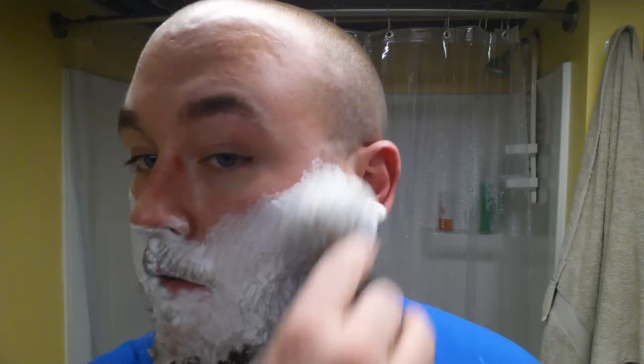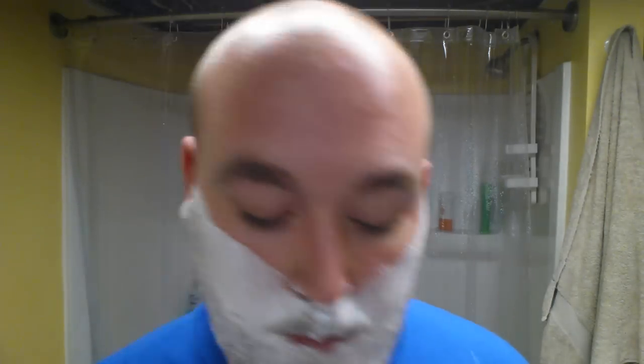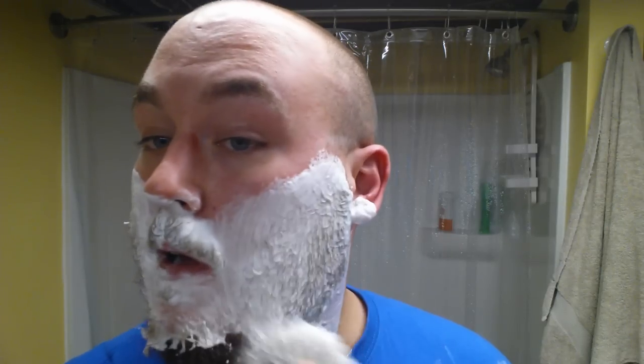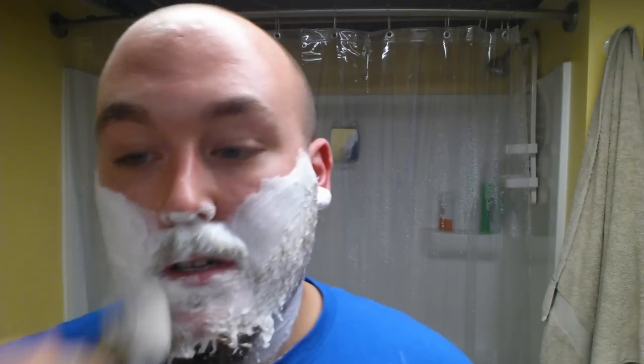I hope it shaves for me as good as it smells and seems to lather. And if there's any bad part about this shave, I'm not going to blame anything but myself because it's literally been that long since I've shaved. Angle on the straight — I really don't have much experience with straights as it is. So I'm not expecting my technique to be great, hence why I'm not going to do a money pass with it. I'm just going to leave that to the safety razor.